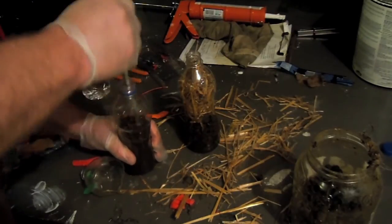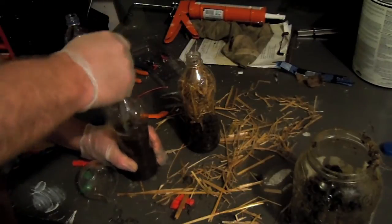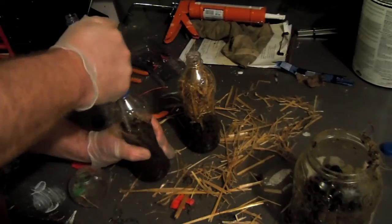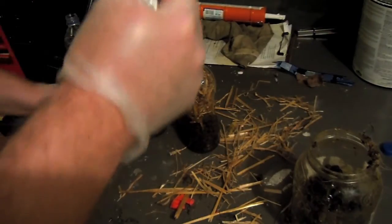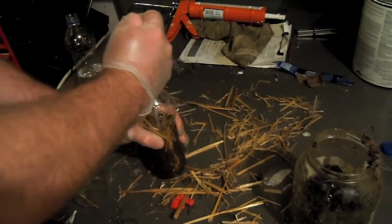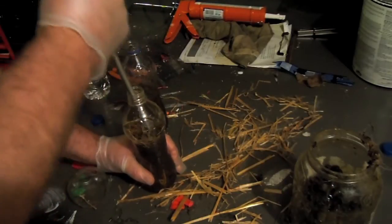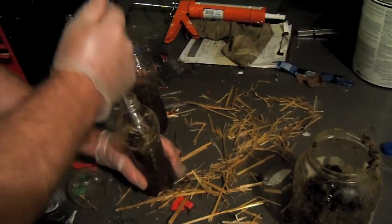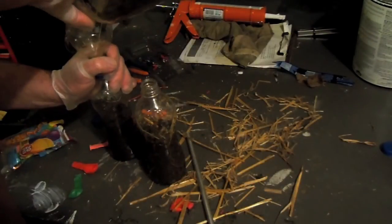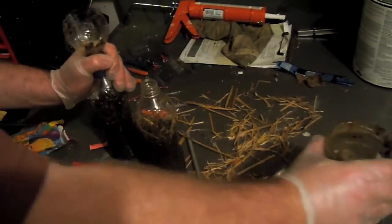I don't know if this is the right ratio of water to manure — all I know is that what I've read talks about making a slurry. This process works anaerobically, so once the oxygen is gone, that's when it will start producing the gas.